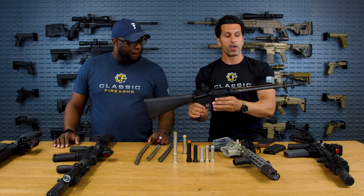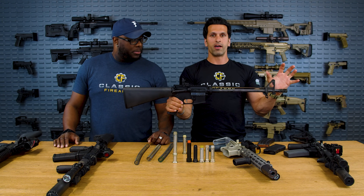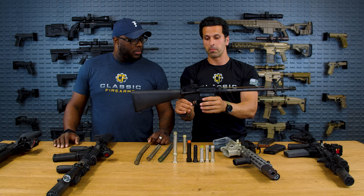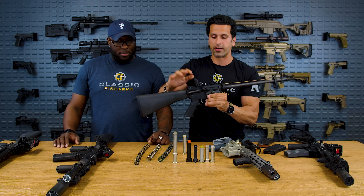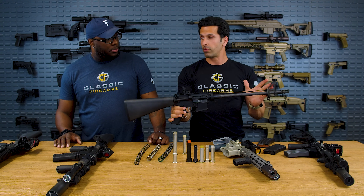That's why if you add a can — a suppressor — you now have much more gas coming back, and the bolt carrier wants to come back even harder, even more violently. So this is a rifle length system. Then we have a mid-length — the mid-length is just a little bit shorter but does the same job.